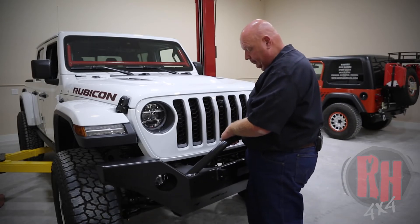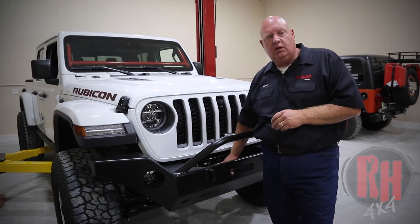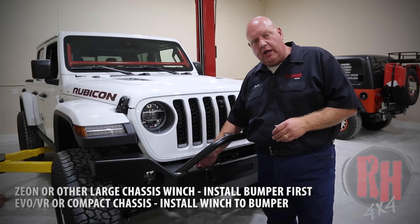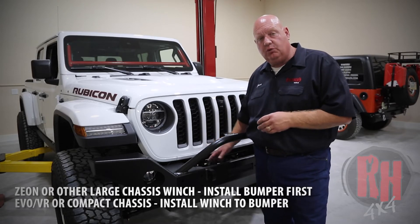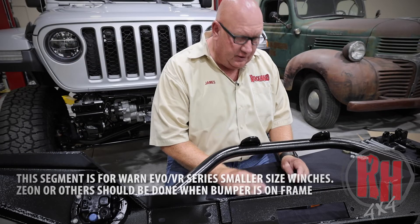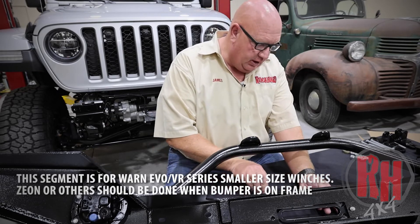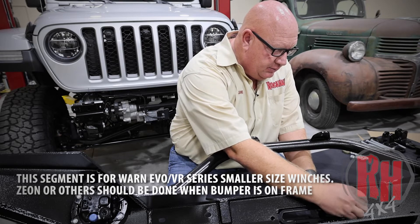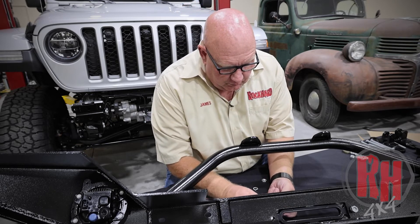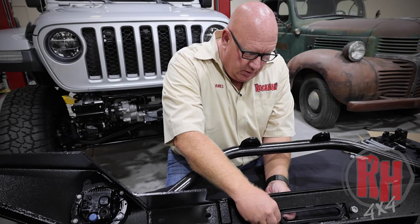We're going to hang this bumper on the end of the frame and set it there for a second. A question customers ask: can I mount the winch on the bumper prior to installation? For some winches yes, but larger winches like the Warn Xeon are actually wider than what Jeep allows for the frame horns, so you have to install them afterwards. Set the bumper in place, set your winch in place as you're doing the bolt-on. Install the fairlead using the hardware that comes with the winch — bolt with a washer goes onto the front of the bumper, and on the inside put a lock washer and a nut. Repeat the process on the other side and tighten those down.